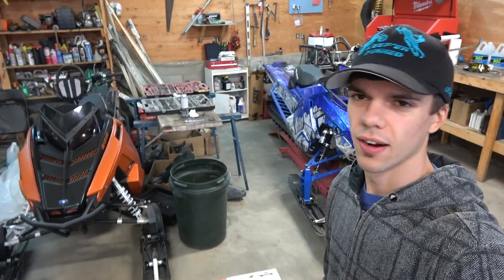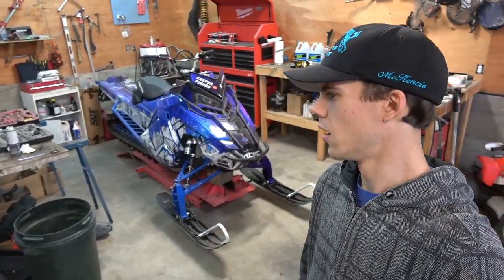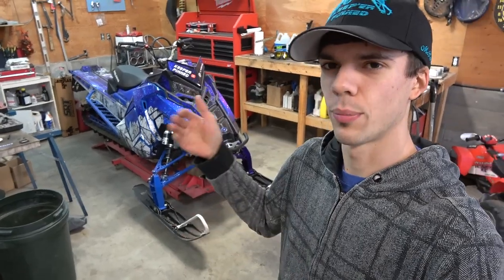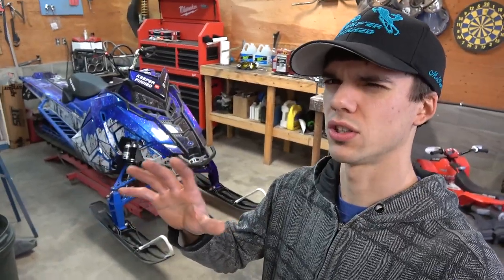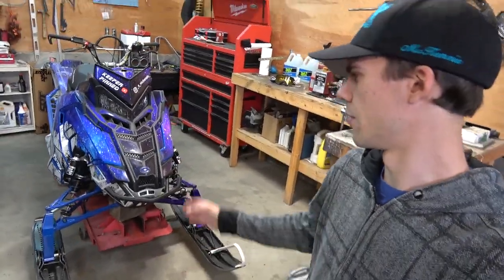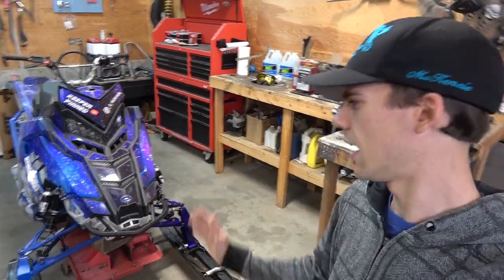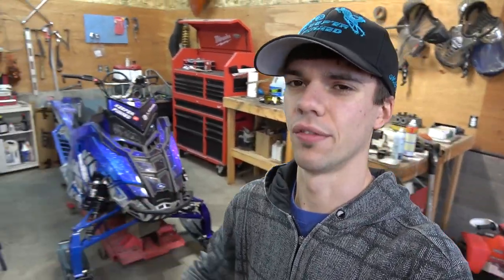One other thing before we get going on the video — I'm trying some new camera settings for this video. I noticed in all the previous shot videos certain things and certain lights looked really strange, such as black components on the sleds. Like the front bumper on the axis and stuff like that had weird lines in it.